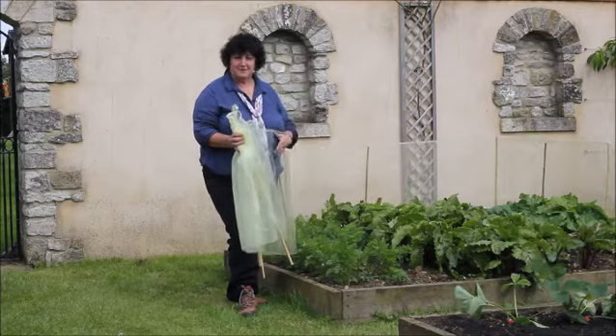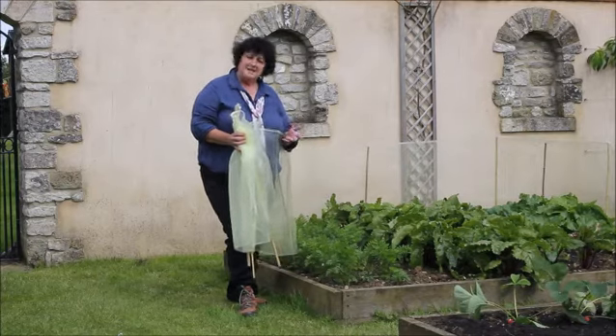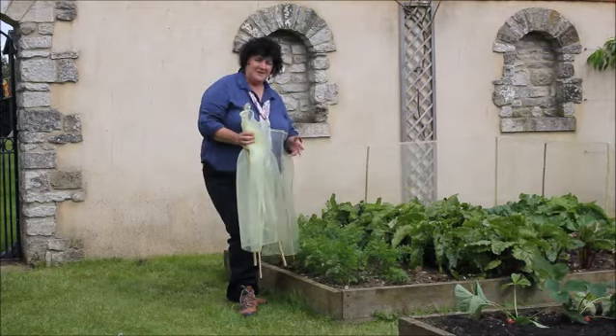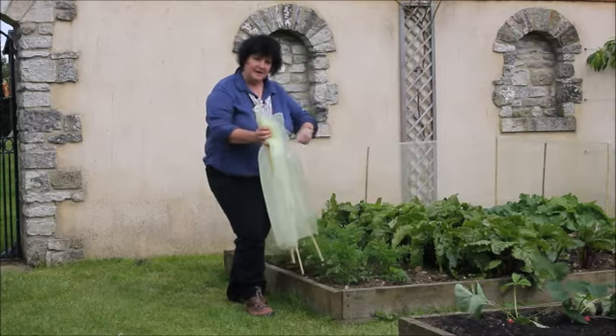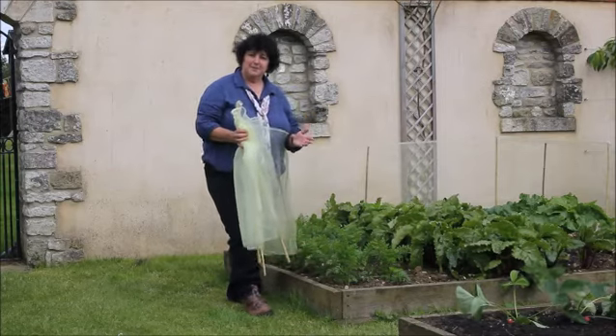And it'll have lots of other effects as well, because it helps to filter wind. And if you've got slightly floppy crops, like your broad beans, which can sometimes need a little bit of extra support — if you grow them in here, a barrier like this will help to keep them upright.